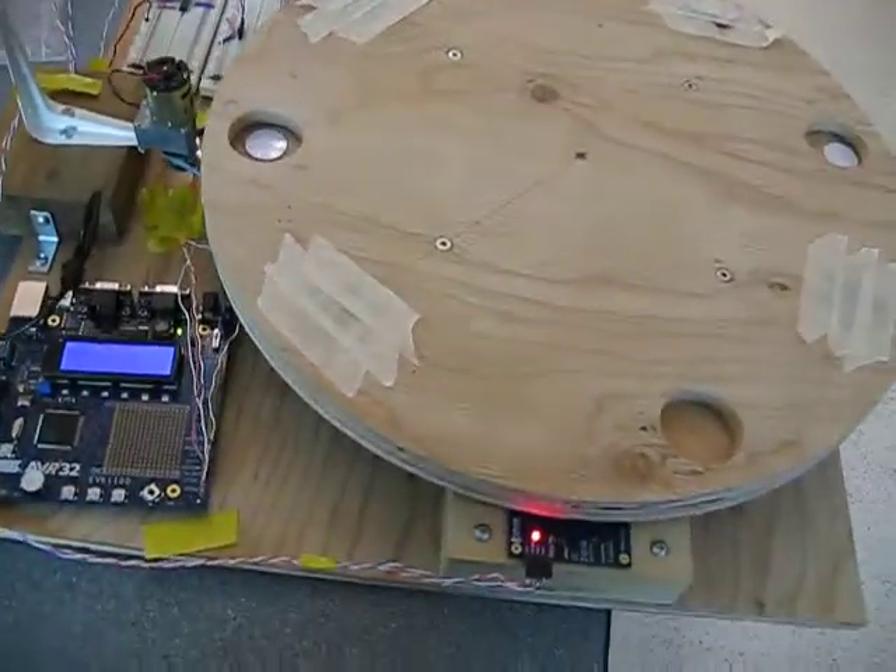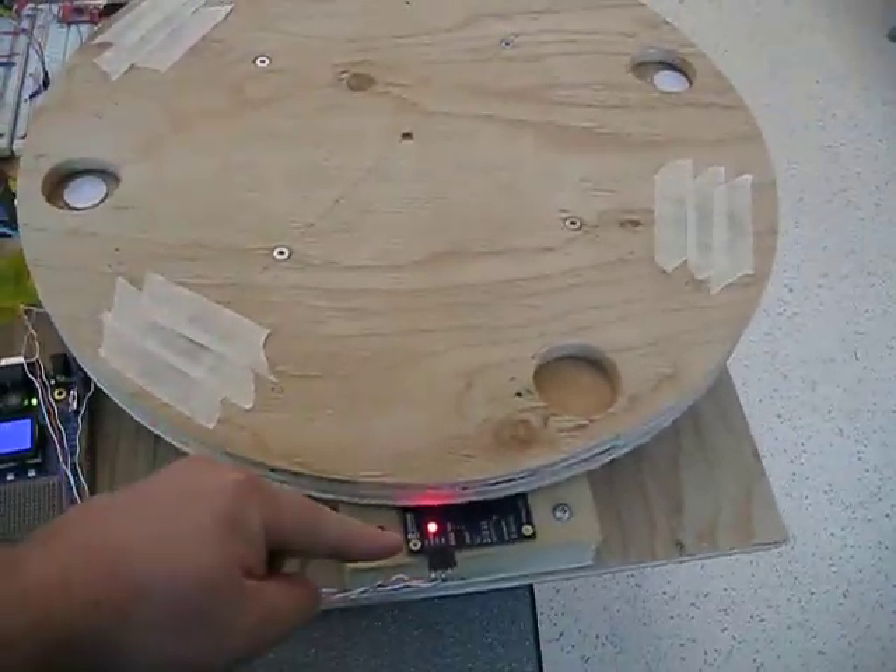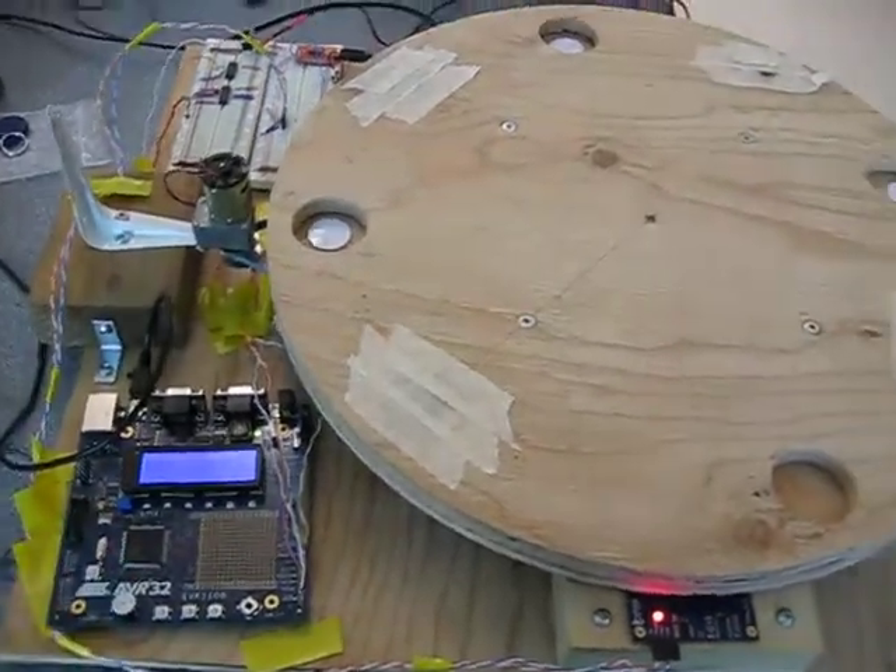This is the dispenser station. You can see we've got our RFID reader here, and we've also got a microcontroller on the side here.